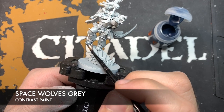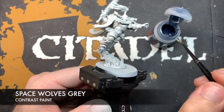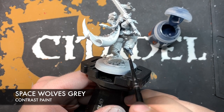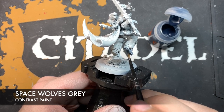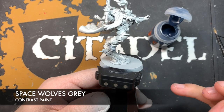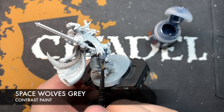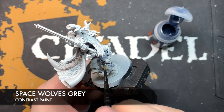I want to have plenty of control as I do this because Space Wolves Grey is quite a thin paint. If you put too much on at once, you very much get that kind of blotchy contrast effect, which we definitely don't want. So we just want to have lots and lots of control as we do the armour plates, just taking our time. For the back of the leg, I'm going to make contact at the top and pull it all the way down to get a nice smooth finish on the armour panel.